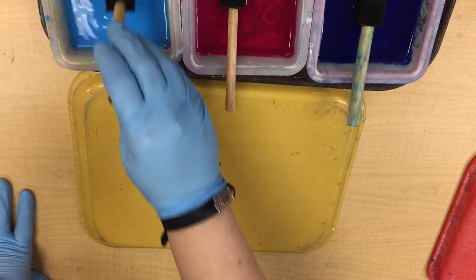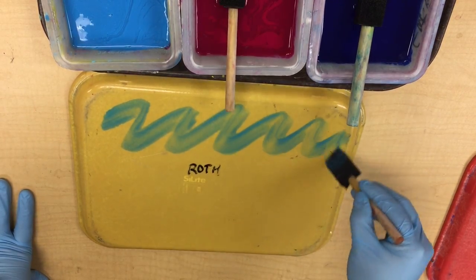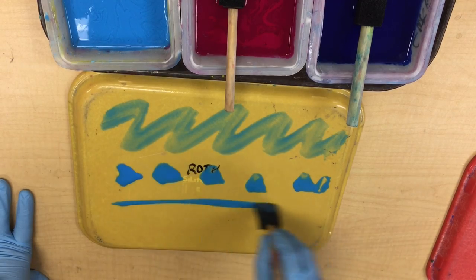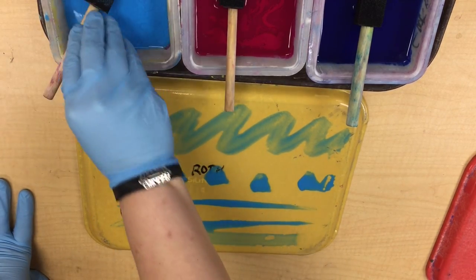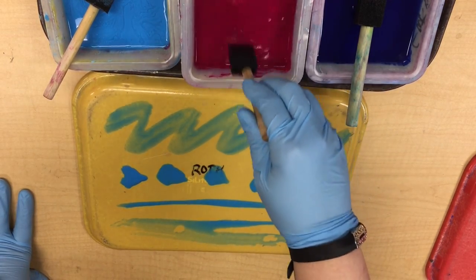All you have to do is start with your light blue. You could do something as simple as zigzags across your tray, or blots across your tray, or even straight lines if you wanted to. Whatever you do to the tray will get transferred onto your paper later. It may not look the same — it may look mixed, and it's going to have different things happening with it.